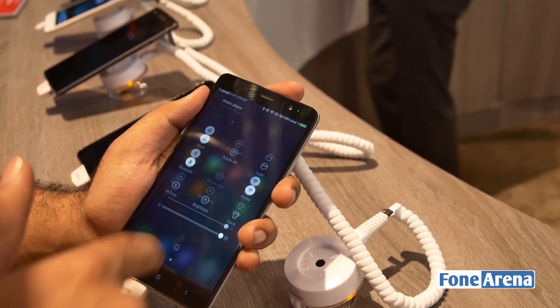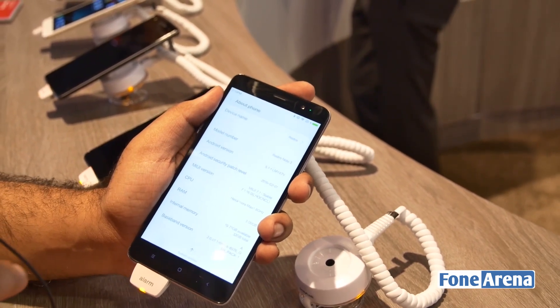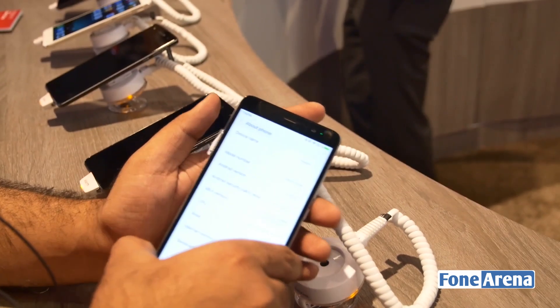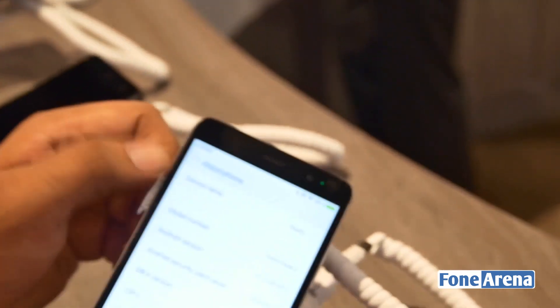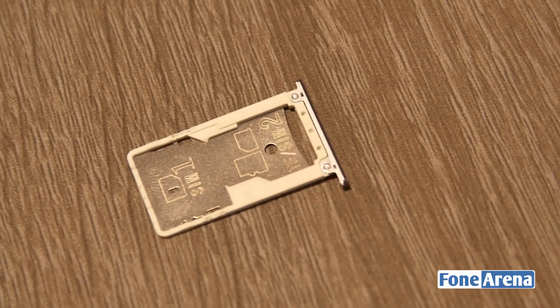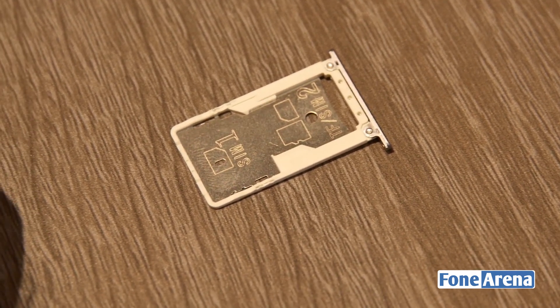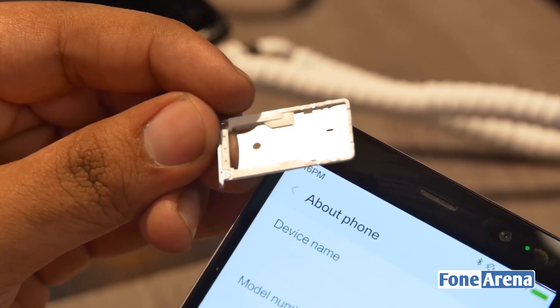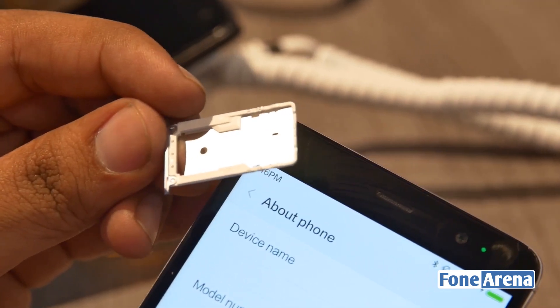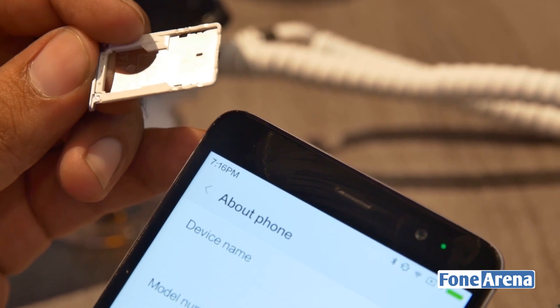This version has 3 gigs of RAM, 32 gigs of internal storage, and for one of the first times we have a memory card slot on a Xiaomi device. The SIM card tray has two slots — one is a micro SIM and the other is a nano SIM — and you also have the ability to use a memory card slot. So it's a hybrid SIM card tray on this device.